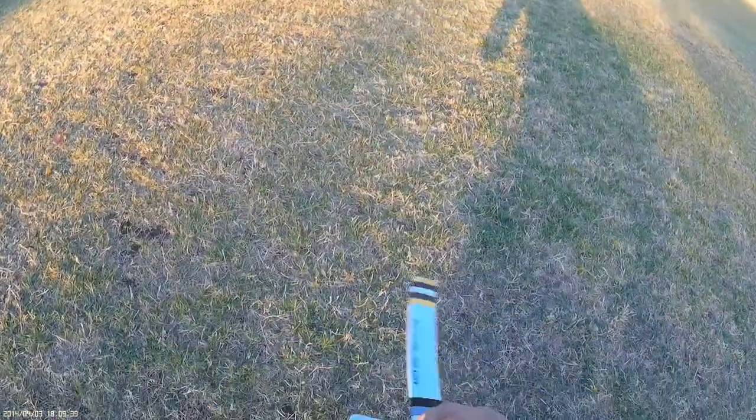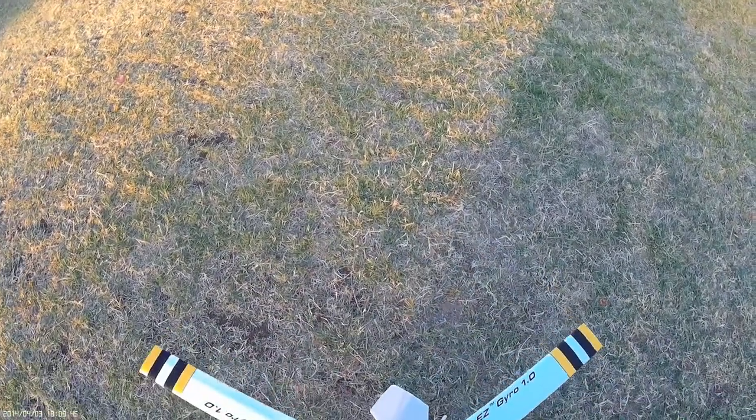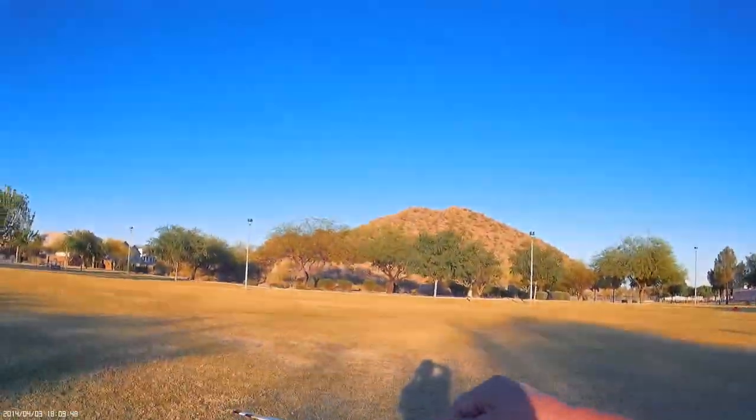Yeah, we start rolling — these are the new blades we're testing. I think it's April second. These are working extremely well. I just got to mass-produce the blades.